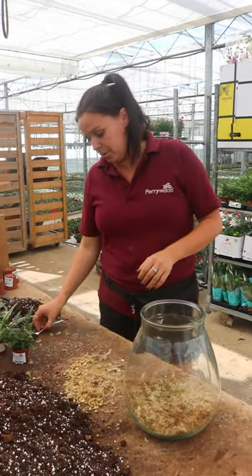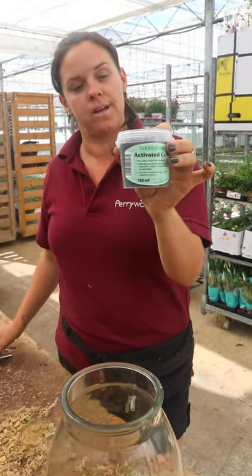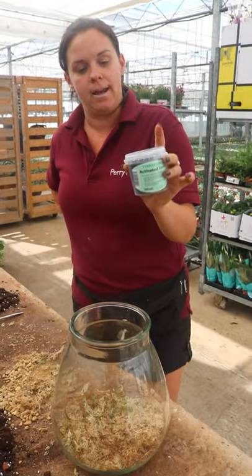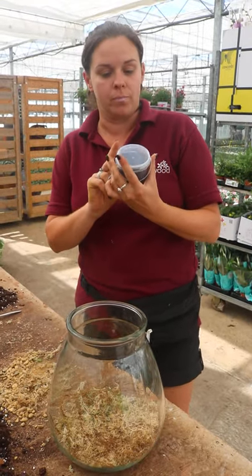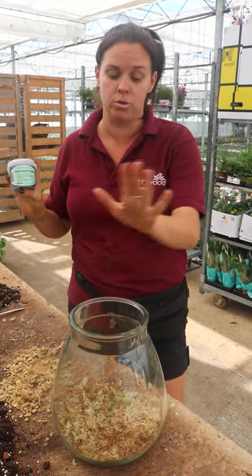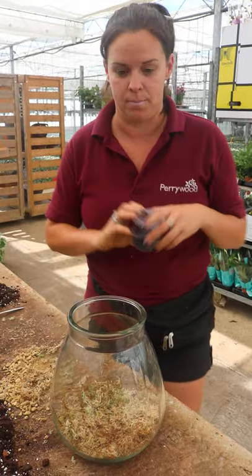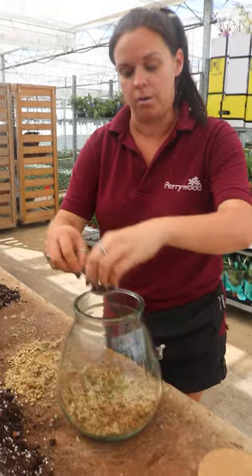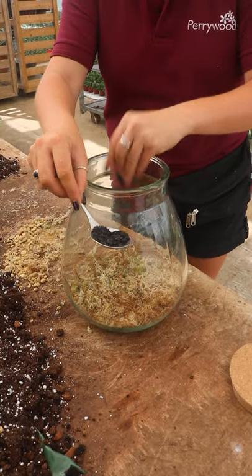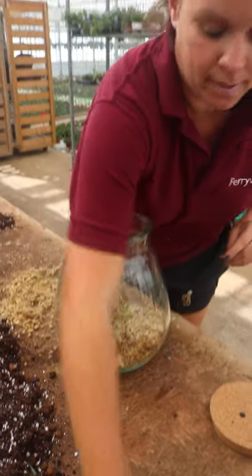The next thing we do is we get a small amount - a very small, like a teaspoon-size amount - of activated charcoal. We sell this here and it acts as a little filter to take all the toxins, or as many toxins as possible, out of the water. It will help your terrarium to remain clean and not go stagnant. You only need a tiny little amount - about a teaspoon's worth - sprinkled over the moss layer, and that's absolutely plenty.